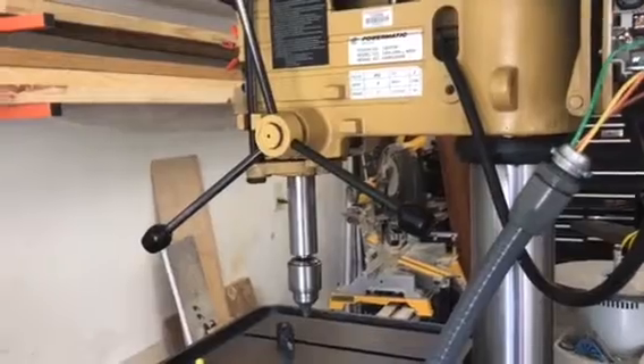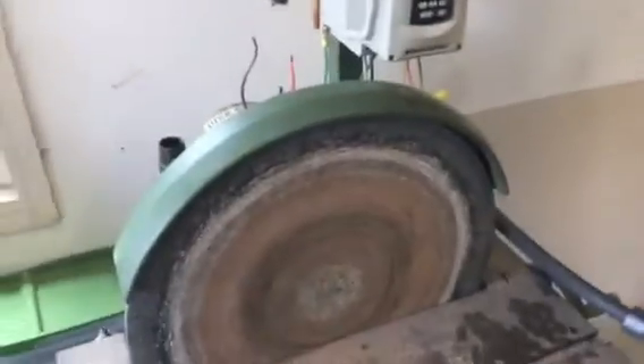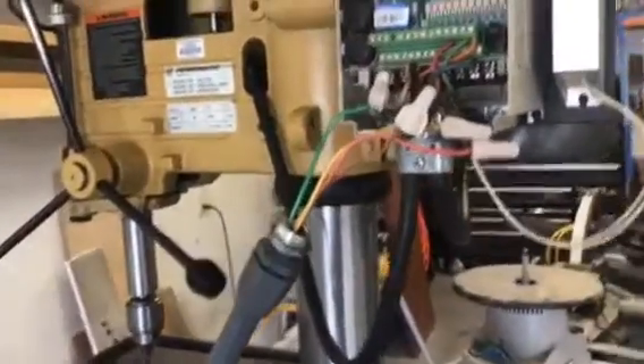I'm punching the speed up — 25, 30, 40, 50, 60 Hz right there. Very quiet. That's all I really wanted to show — how to do this wiring. I've already done a video on this before for this machine but wanted to give another example. It's pretty straightforward and easy.